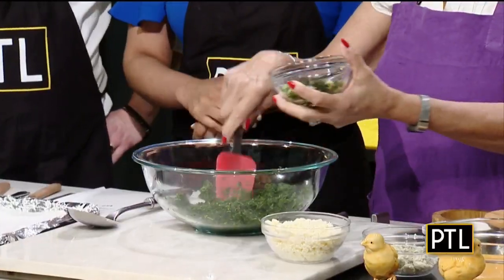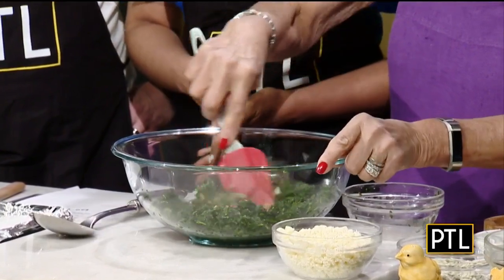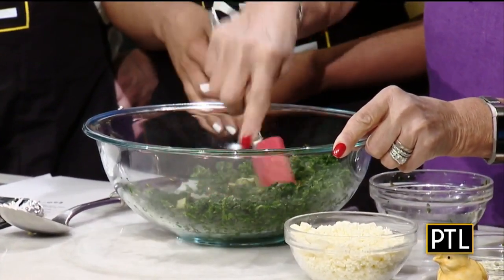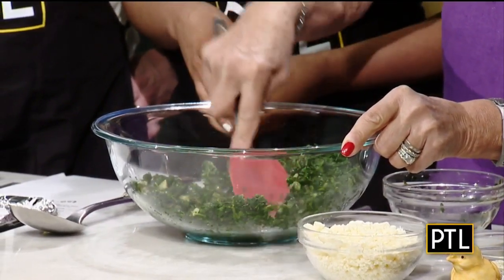So right here, what I have is frozen chopped spinach that I've defrosted, and I squeezed out as much liquid as humanly possible just by putting it in a kitchen towel and wringing it dry. And then I sautéed some scallions and some parsley, and I put those in here.